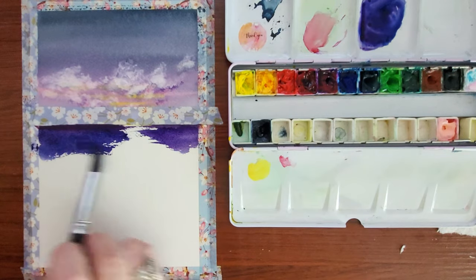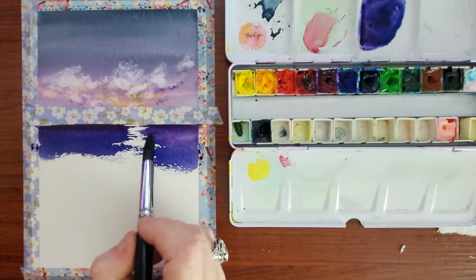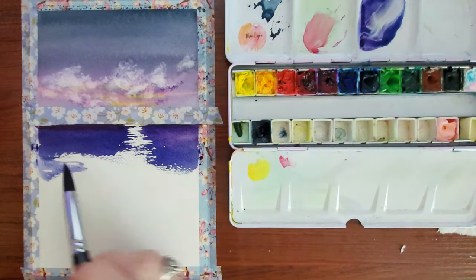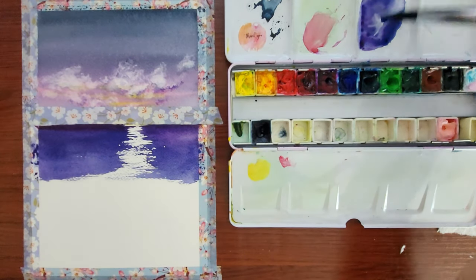I'm mixing together some really deep, super saturated purple. In the parts where I'm trying to leave the white areas, I'm kind of laying my brush flat as I go over that area so it just lightly grazes the top of the paper and gives me that dry brush effect.